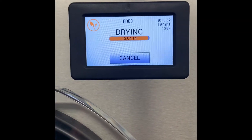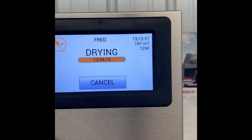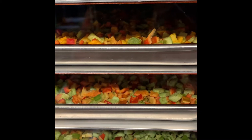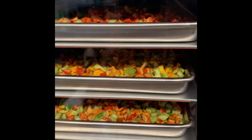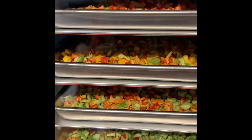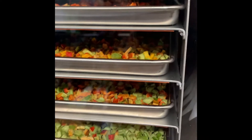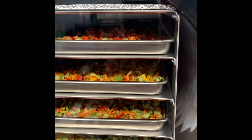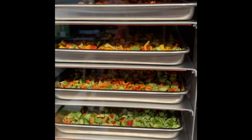We're in the drying cycle on the peppers. It's already been going for 19 hours. I can tell they've shrunk a little in size, but they are beautiful — maintaining their color really, really nice. Really anxious to get these out. These were not pre-frozen, by the way. These were just chopped up and put straight into the freeze dryer. I have four more trays ready to go when this is done that I do have in the freezer getting ready. It's a combination of sweet and hot peppers.